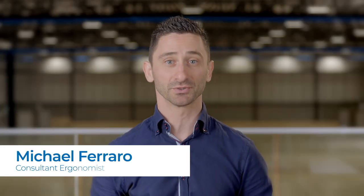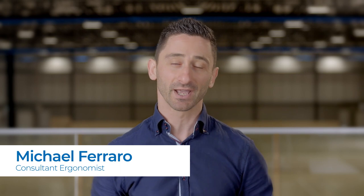Hi, I'm Michael Ferraro, a consultant agronomist for Maroondah City Council, and I'm here to provide advice on how to set up your workstation. Most of us spend hours at our desk every day. Bad habits and incorrect posture can lead to aches and pains. To ensure you're using the equipment correctly, here are some simple tips to set up your workstation to best suit you. If you have any specific needs or requirements due to injuries or health conditions, please seek further advice from your occupational health and safety coordinator prior to adjusting your workstation.